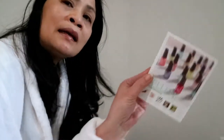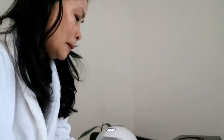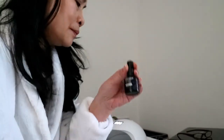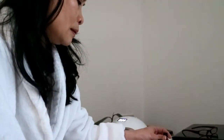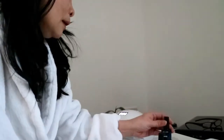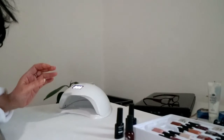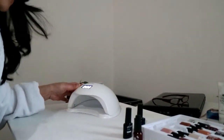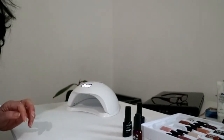Hello, so we are going to try out Gellen's nail polish gel kit — gel nail polish gel kit — 16 colours plus base coat and top coat. We are going to use my Sun UV LED lamp and here we are.